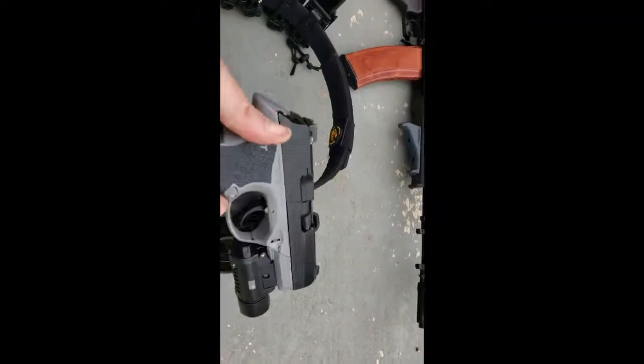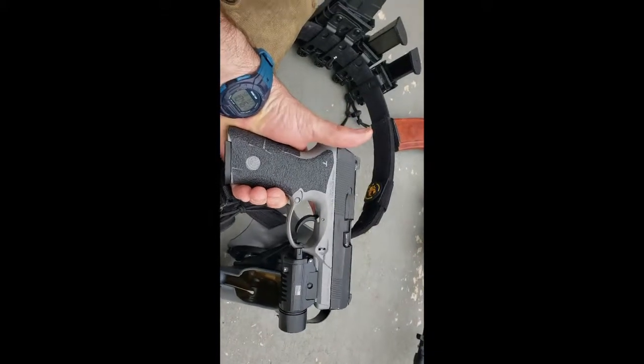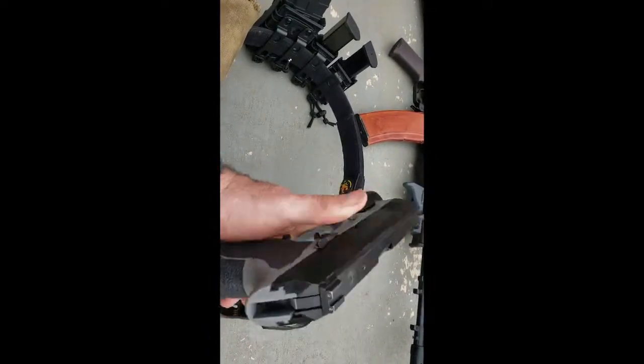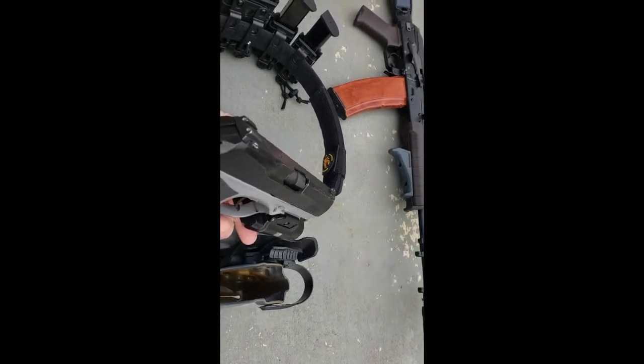Sidearm is a Beretta Storm 40 full-size, painted gray. Talon grips on it, and an LA Police Gear Streamlight TLR1 clone. You can see it's pretty bright, even for daylight.